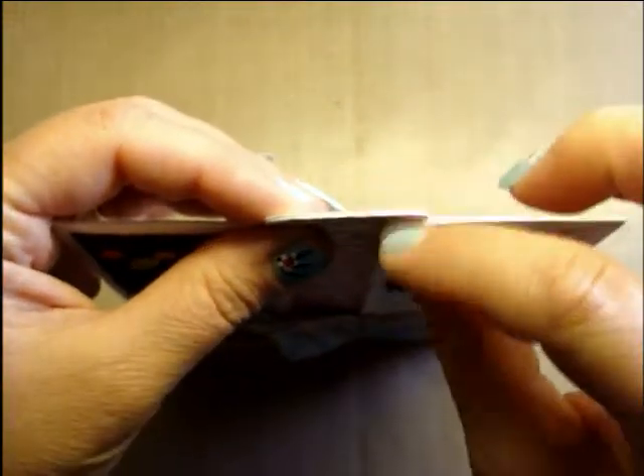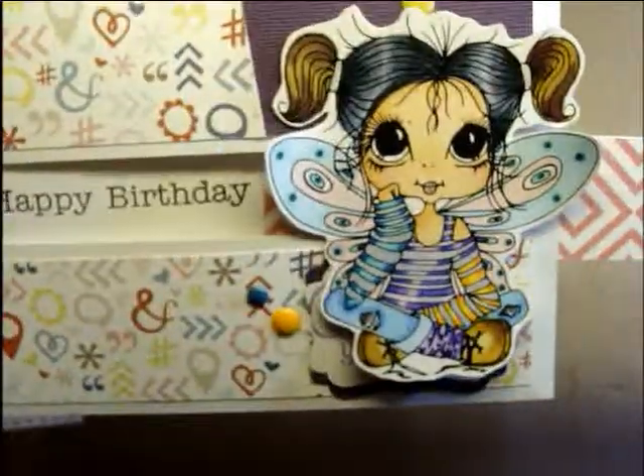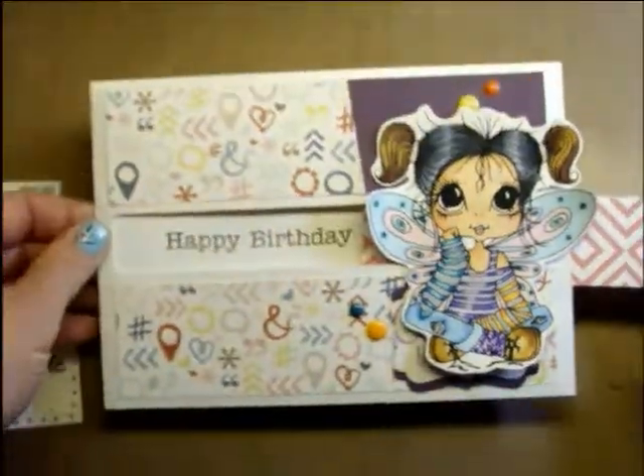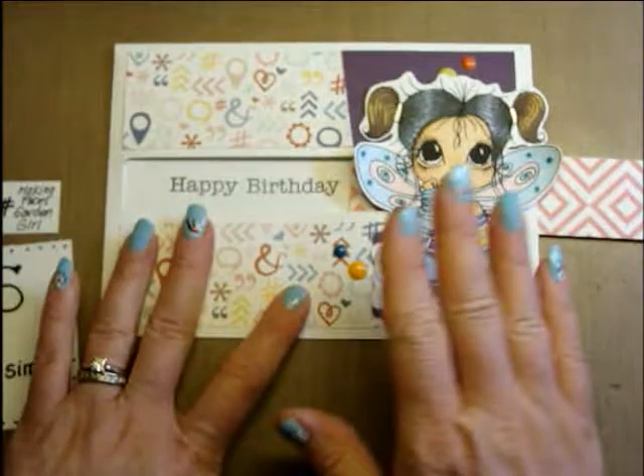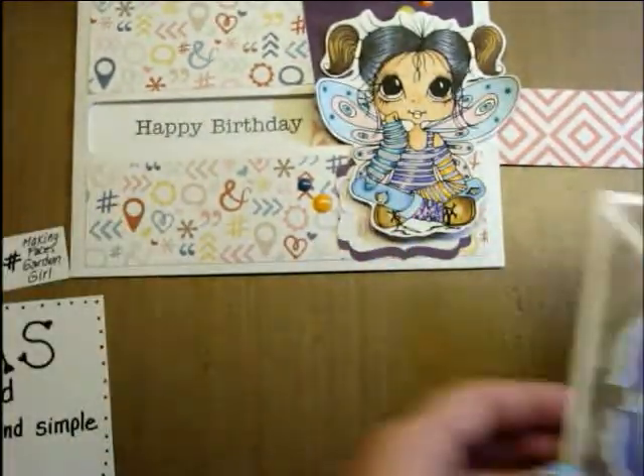I tripled this up because I didn't want this part to bend, so it's super thick because I wanted it to really pull out nicely — and it does. If you want a tutorial on this, I can show you how I tweak it to make sure that it slides out.